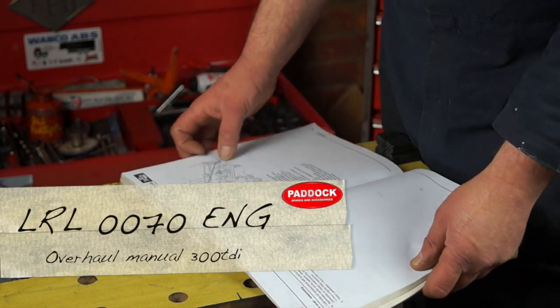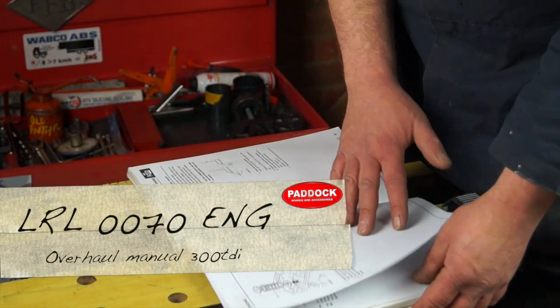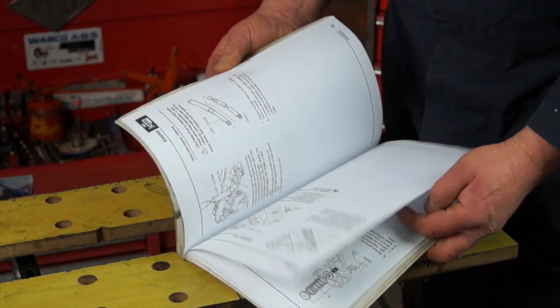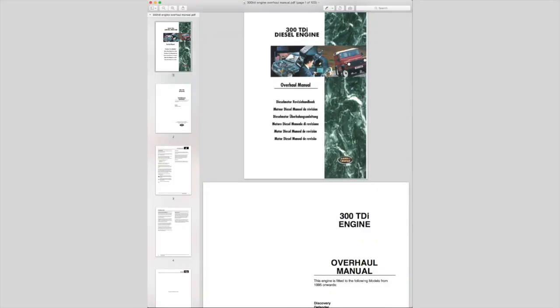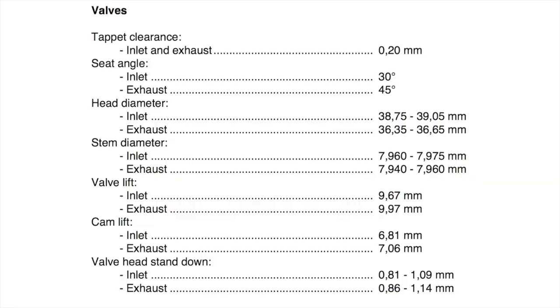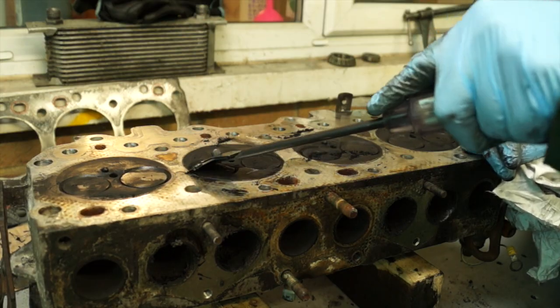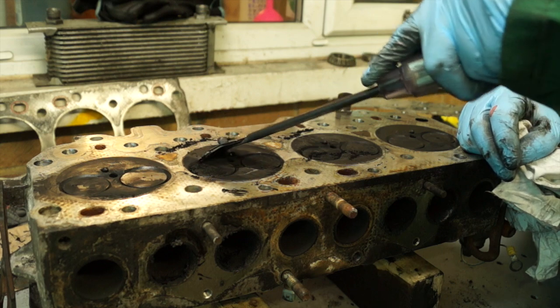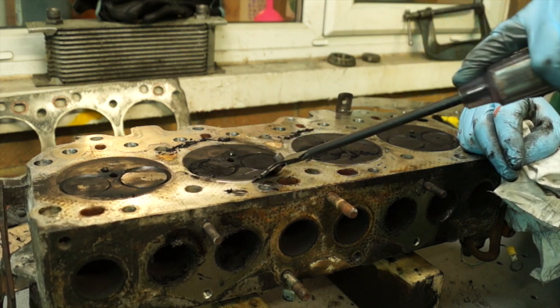The Land Rover Workshop Manual LRL0070ENG is the overhaul manual for the 300 TDI engine as well as the R380 and the LT230 gearbox. This manual is invaluable for collecting data and is also available on PDF — if you're lucky you can find it free. Looking at the valve information in the engine data, valve head stand down gives two different measurements for inlet and exhaust. This cylinder head is still dirty, so I'm going to even the surface up a little by taking off the carbon with a very sharp blade — a glass cleaning blade or one for cleaning ceramic hobs.